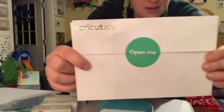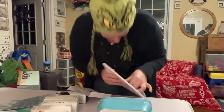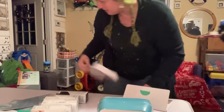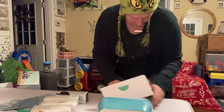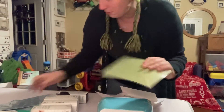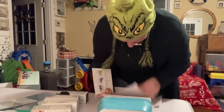It says 'Open me,' which I will. So in here we have a small grip pad — which is good because that was the one that was sold out on Target. I got this one but I couldn't get the small green one. So that's a happy accident.